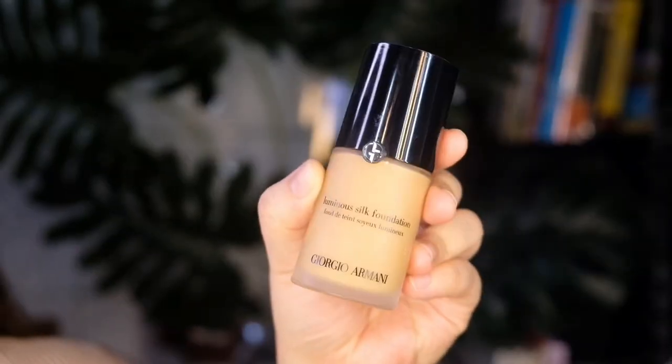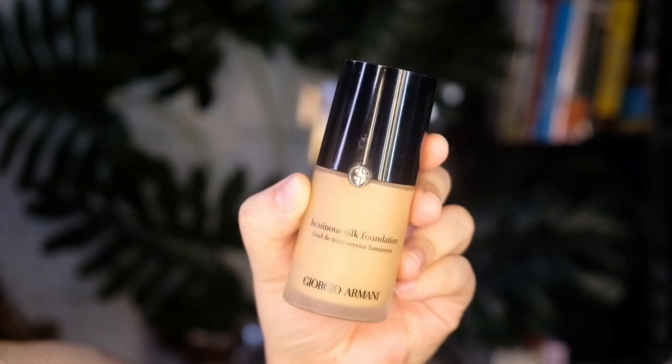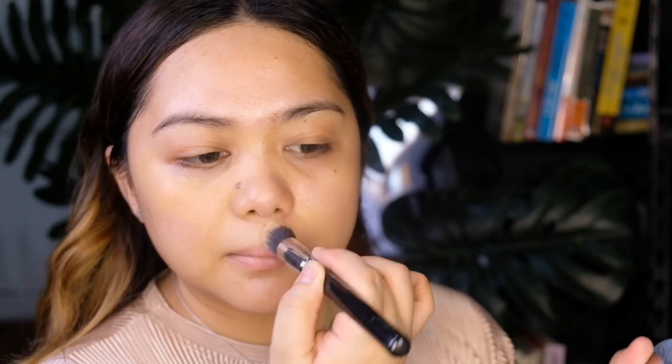For foundation, I'm going to use this luminous silk foundation from Giorgio Armani — I hope I pronounced it right! For application, I'm using a small brush to reach those small areas of my face. I'm using this one from Zoeva — it's the Face Shape Blush 110.